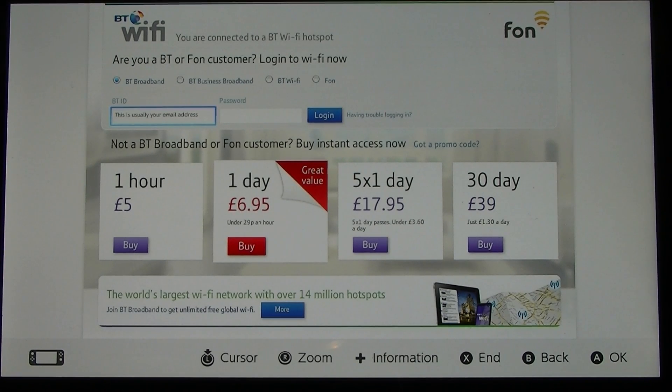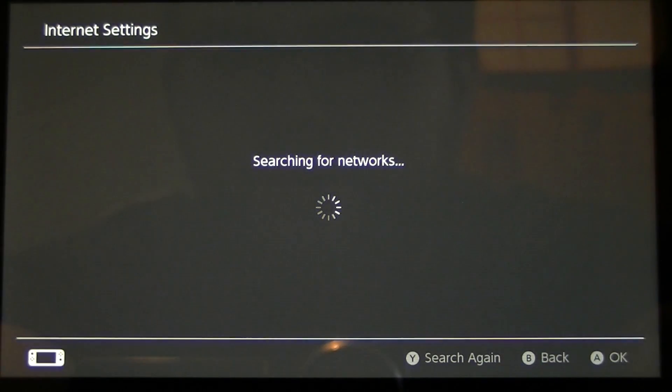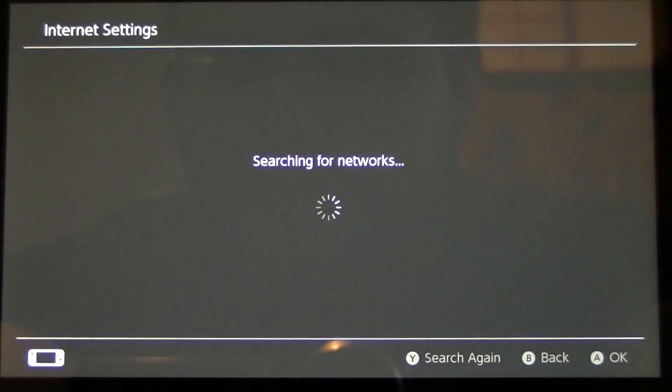Now I'm not going to go any further and register on the network because I don't need to — I'm at home and I can use my Wi-Fi network. But it is as simple as that. You go through the process, click continue, and then when you're done, if it doesn't close the browser window just press X to end, and it will close and you will be connected to that network. It is as simple as that, guys.